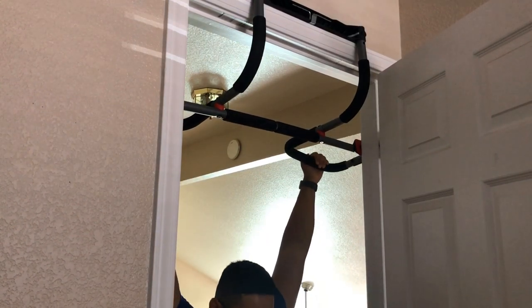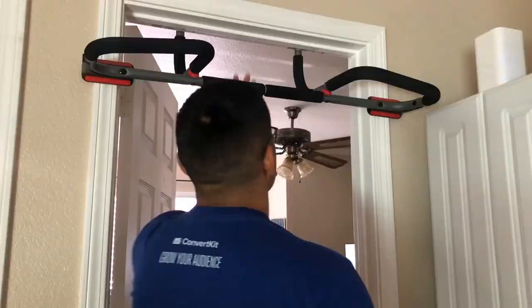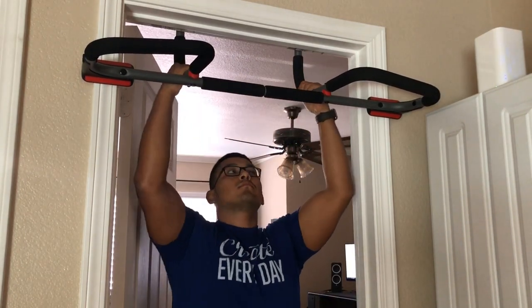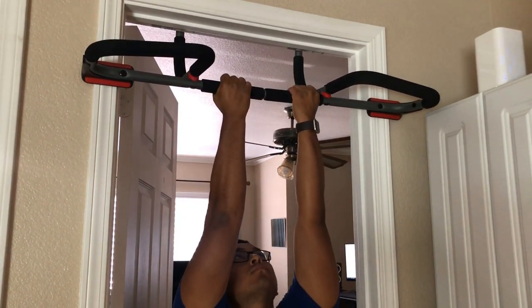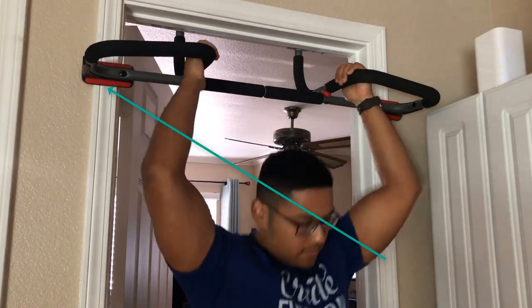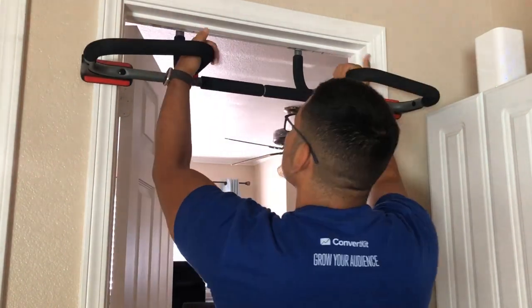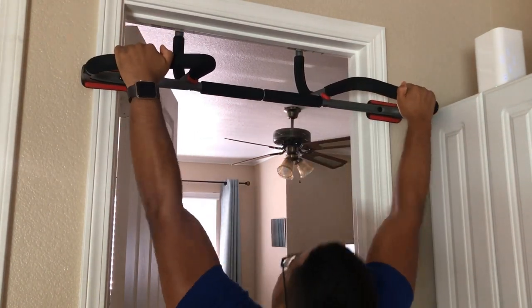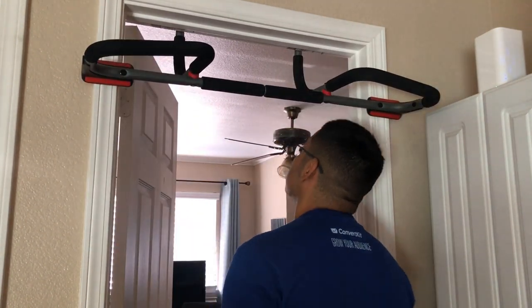It does bend a little bit but it is essentially very sturdy when you try to do a pull-up. Here's another angle showing me putting a little stress on the bar to see how it responds, and so far it's really good. The rubber handles that go on the door — the red parts — are really sturdy and do not mess up the door. A lot of pull-up bars I've had in the past leave black marks or make indents, so it's refreshing to find one that doesn't damage your door.